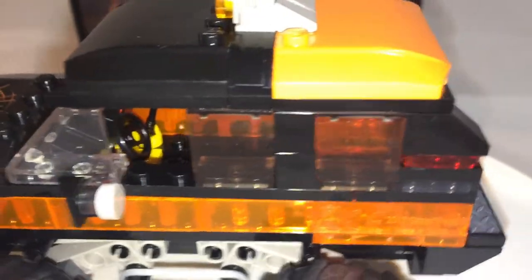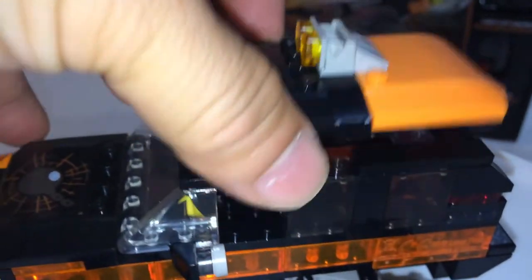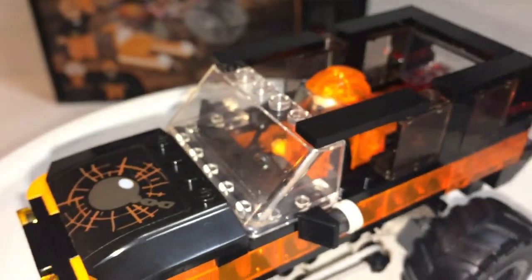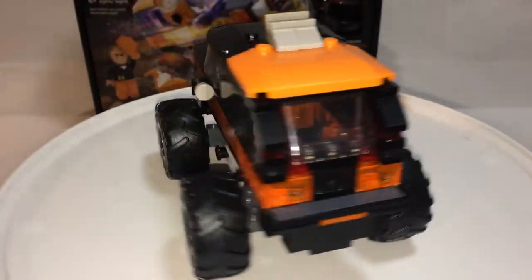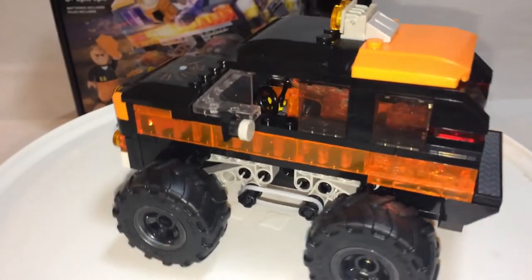You have side view mirrors and a light on top. I just wish the windshield was the same color as the rest, but it's not. And to open the top, it's a little bit tricky — stuff does come off sometimes. Oh, I got lucky. So inside is just a steering wheel and a lever. There's plenty of room for your main minifigure. It is a pretty solid monster truck, but as you're building the middle section, you have to hold on to certain areas so it won't fall off.